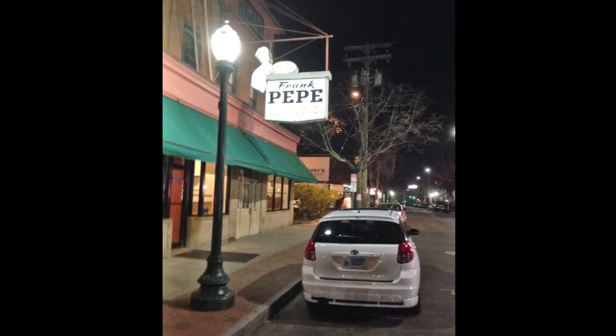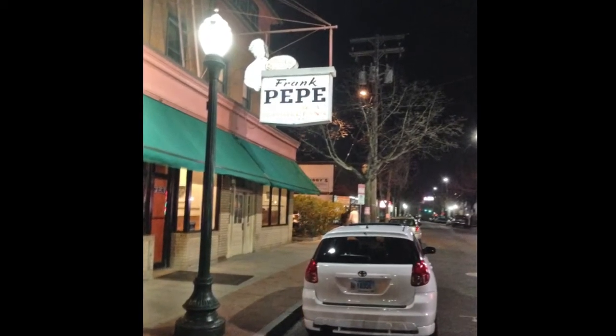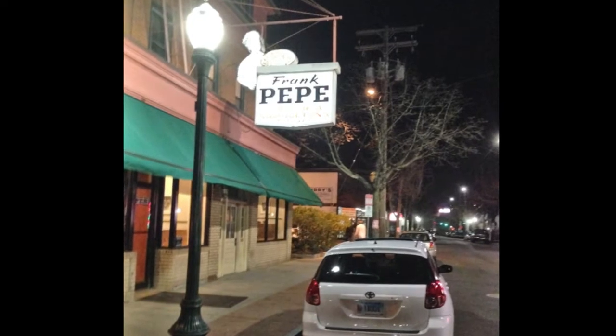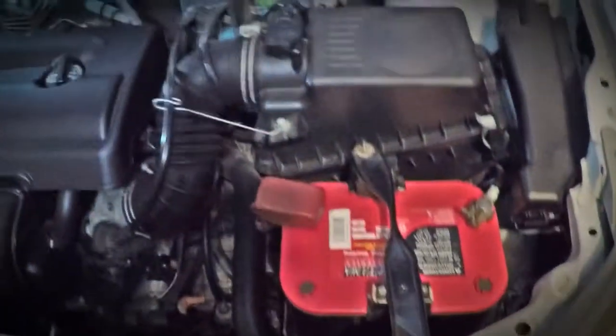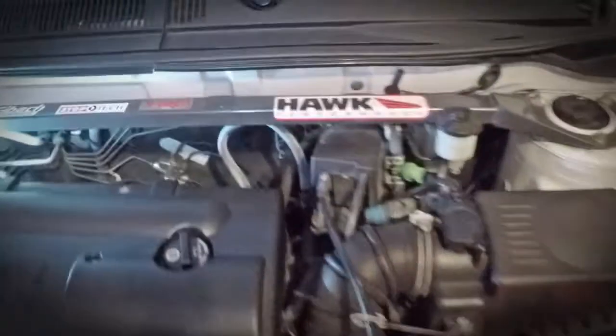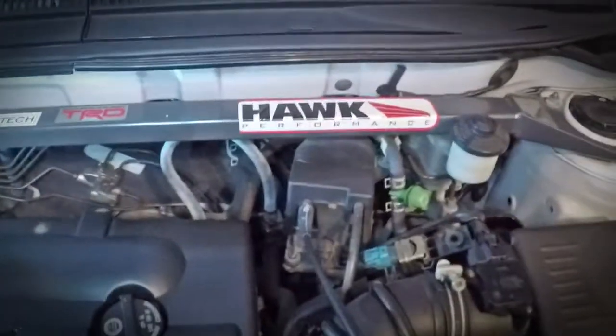Hey folks, welcome to the broadcast. Although this presentation is specifically for my 2004 Toyota Corolla wagon, otherwise known as a Matrix, hopefully it can be applied to other vehicles.